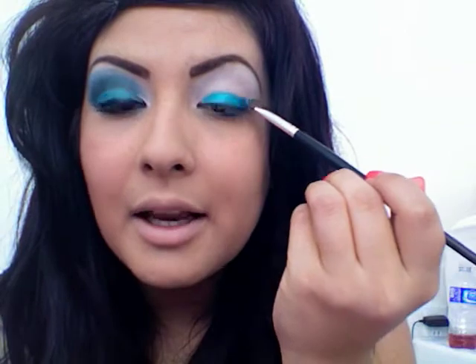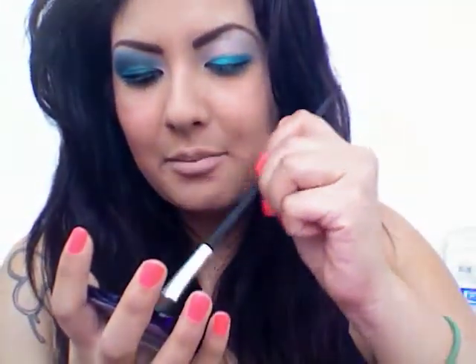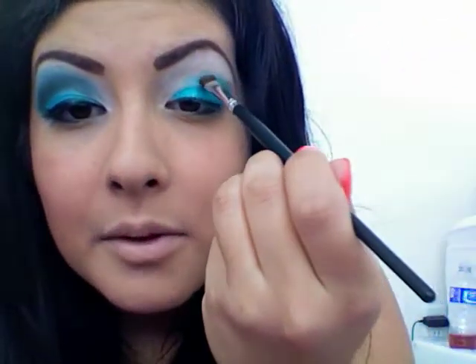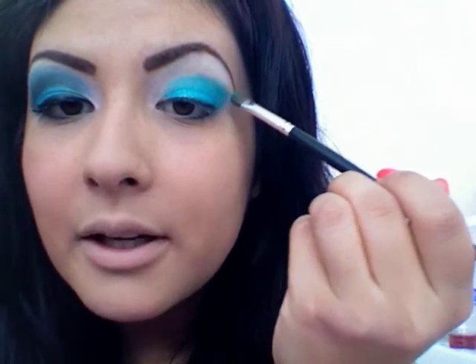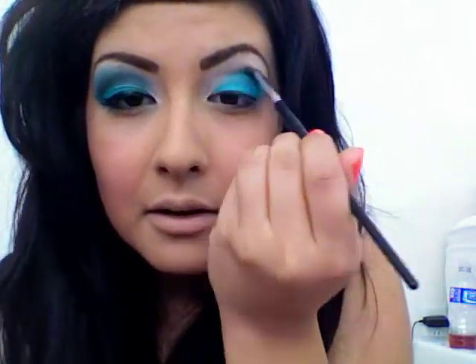Now I'm going to be using my next palette. If you don't have it, you can go buy it at your local pharmacy — it's by Covergirl. I think it's their Tropical palette; I'm not quite sure what it's called and I've had it for quite some time. I'm going to be using this green right in here first — it's just like an admiral green. I'm going to grab some and place it right in my crease and pull it up, bringing some out and growing that green.